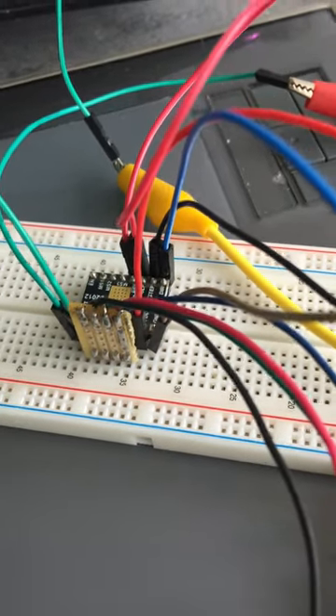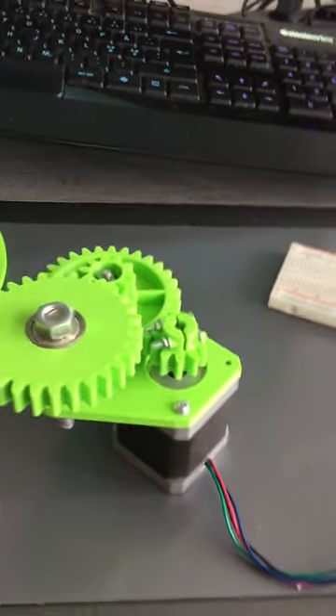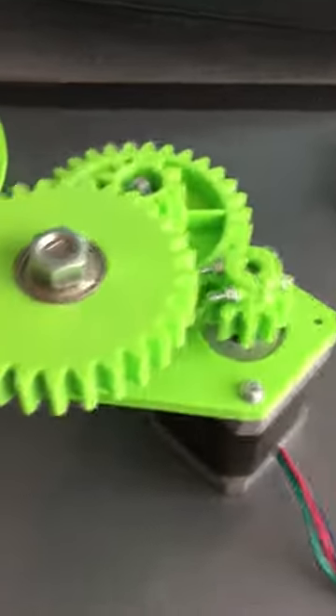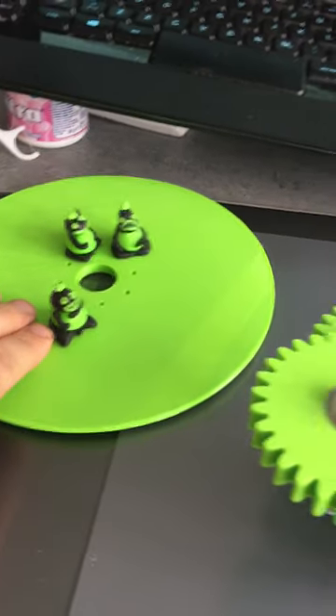It uses gears, and this plate is supposed to be glued onto this surface here.